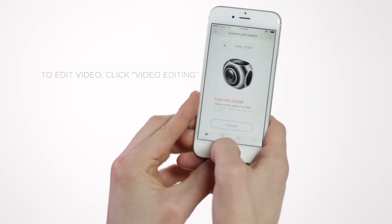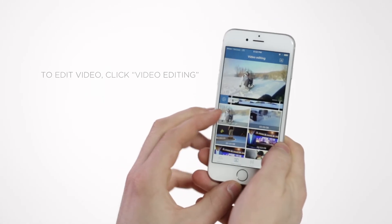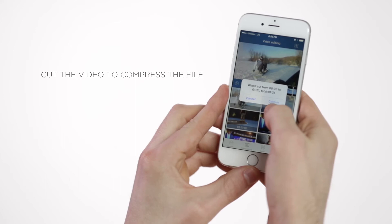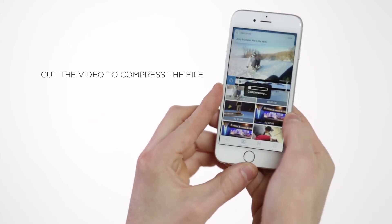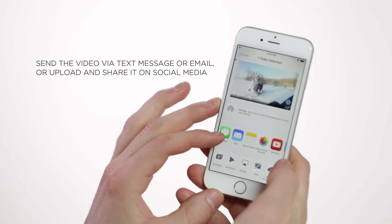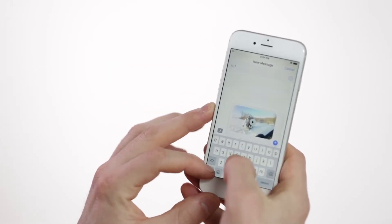To edit video, click video editing. Touch the arrow icon in the top right corner of the video. Cut the video to compress the file. When you're done, you can send the video via text message or email, or upload and share it on social media.